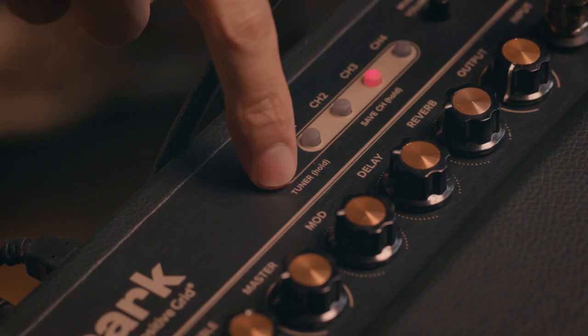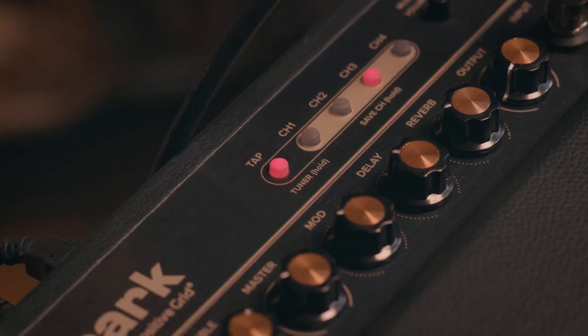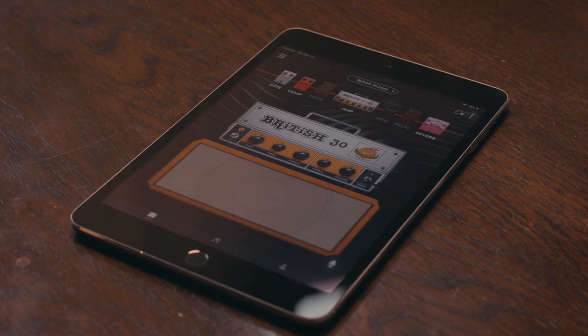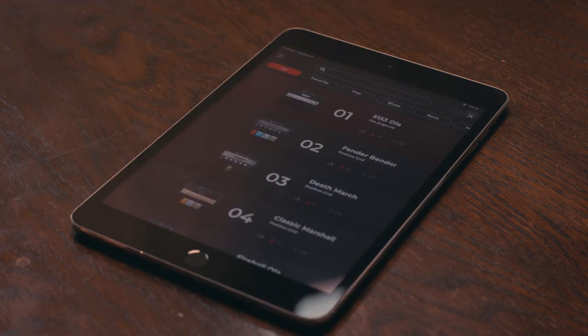There's also a built-in tuner and a tap tempo button. Now let's take a quick peek at Tone Cloud — here I can search through this amazing database of tones. I'm going to pick one of my favorite High Gain sounds and load it right in.